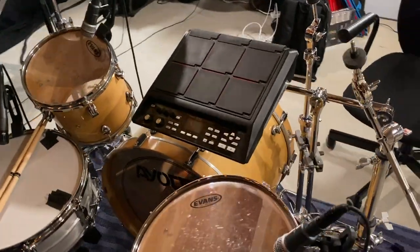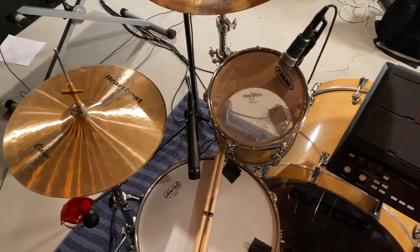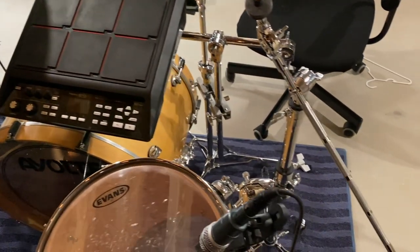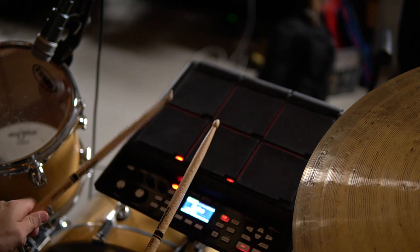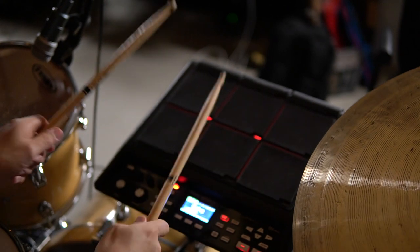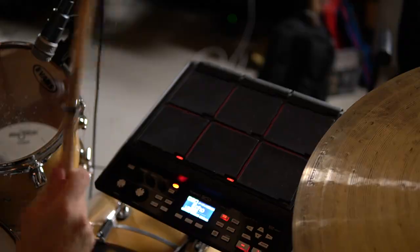And voila, we got it. Now, because my cymbal stand is not double-braced and it's an older one, I didn't want to spend extra money quite yet. You'll notice there's a bit of shake when it's set up, and if I'm hitting it, you'll see that maybe it moves just a little. As long as you're not putting too much weight or pressure on it — not leaning on your SPD-SX — you should be okay. You'll have a bit of movement, but to correct that you just need a better stand, and it should hold everything together.